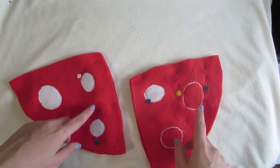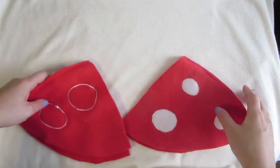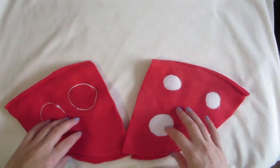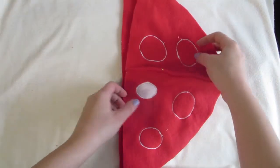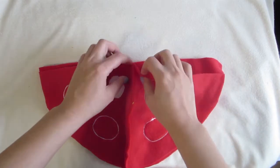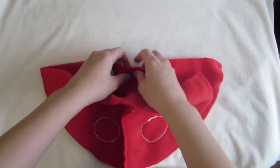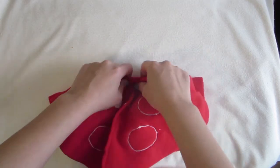I'll do a straight stitch on my machine. I've sewn these two parts together, so now they're going to be sewn to each other. I'm just going to line the two seams up, pin it, and then sew it.